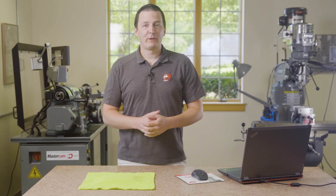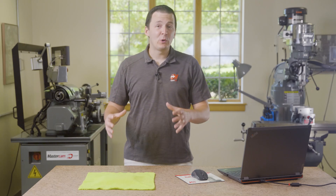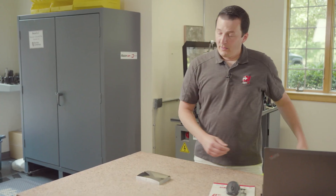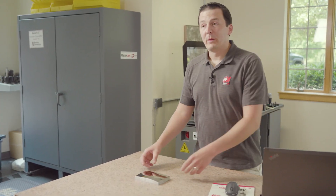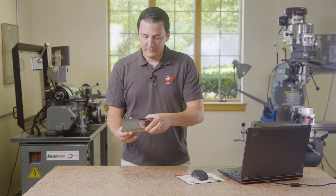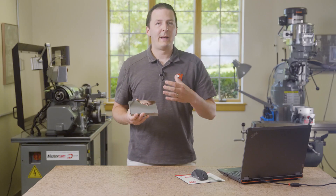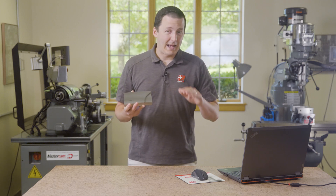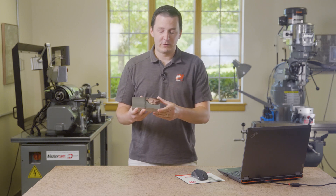Hey guys, we're here again in the Mastercam Manufacturing Lab with another really cool partnership success story. Check this thing out. This is a part that we made in partnership with Methods and Yazda. This basically shows what Mastercam and its high-end partners are capable of when it comes to absolute pinnacle surface finish.